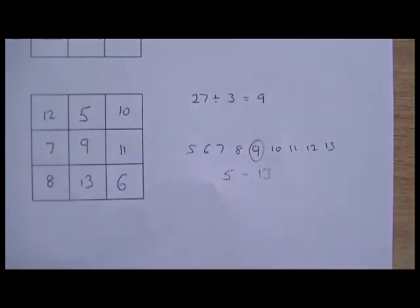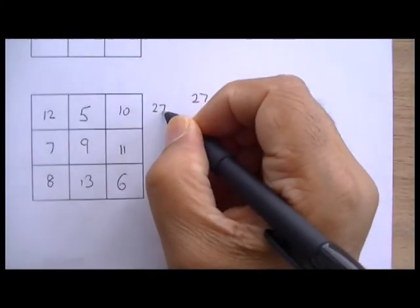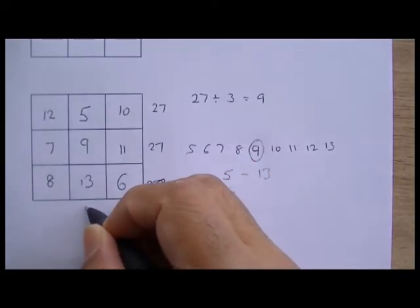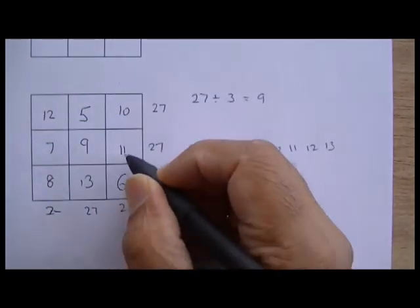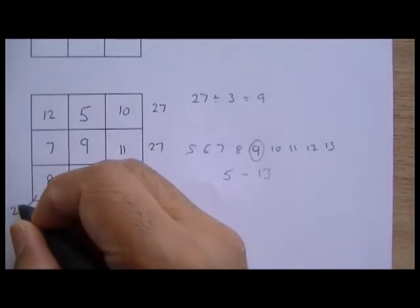If you calculate going down that way — 27. Calculate that way — 27. And that way — 27. Every direction gives you 27.